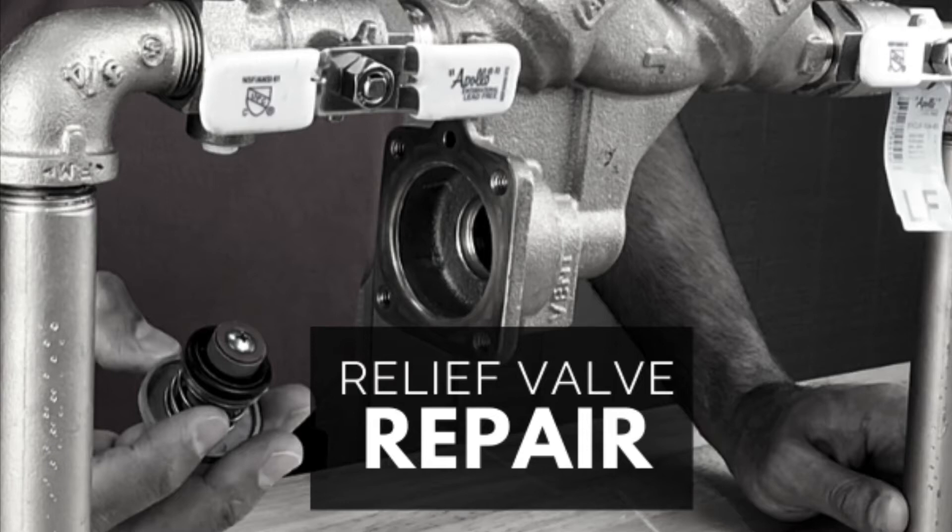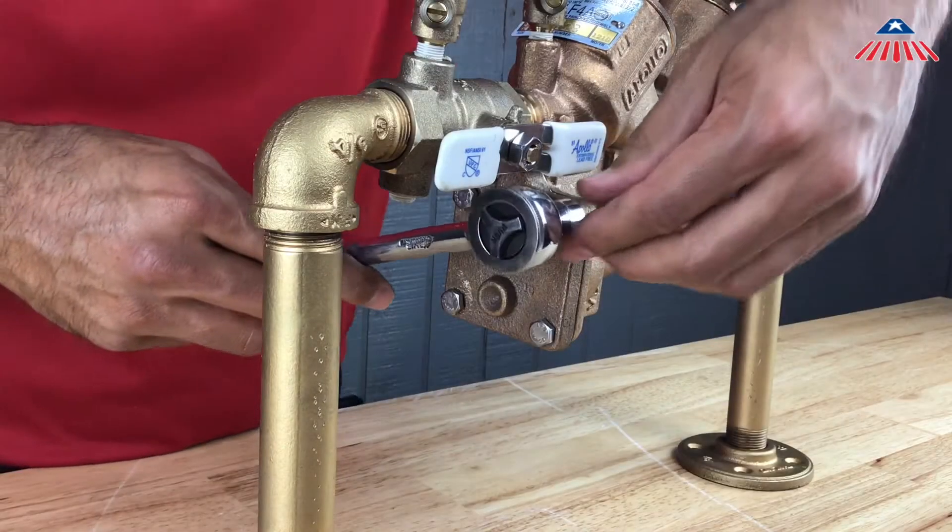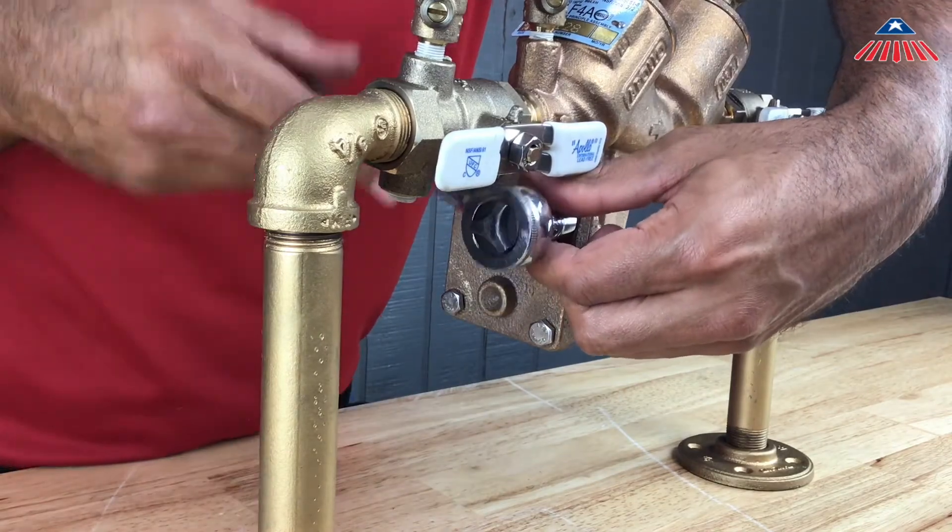To begin working on the relief valve, remove all four cover bolts located on the relief valve cover. The cover is not spring-loaded and it can be removed once you have taken the bolts off.